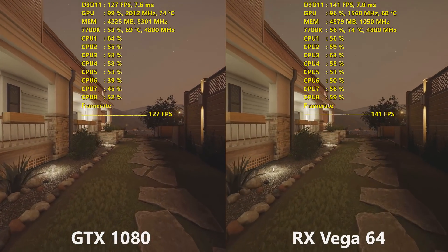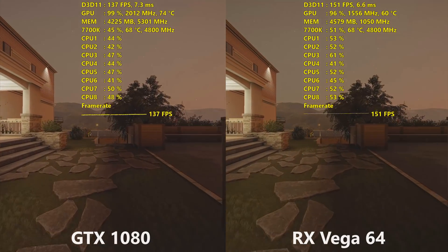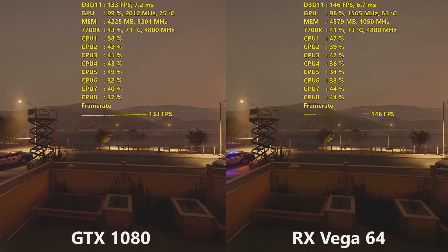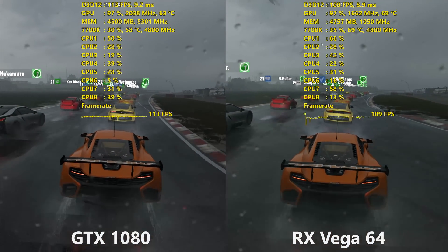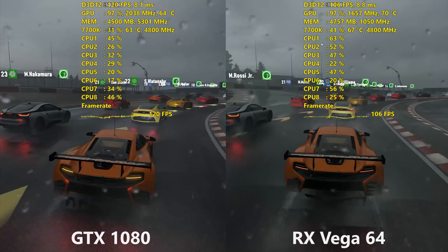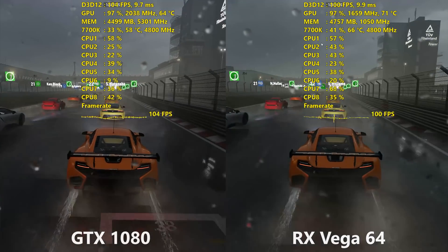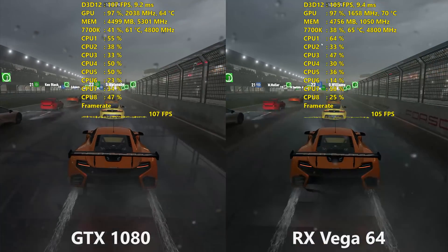Here are the 1080p Ultra setting averages. You can see that Vega 64 won in Rainbow Six Siege and Wolfenstein 2. Wolfenstein 2 I did expect, as it is a Vulkan title and those tend to run much better on AMD graphics cards — it won by a significant margin, getting an average of 196 FPS versus 144 FPS on the GTX 1080. It's just too bad there aren't more Vulkan titles, otherwise they'd really make these AMD cards shine. The Division was also a very close game, with Vega 64 edging it out in some resolutions but not all.